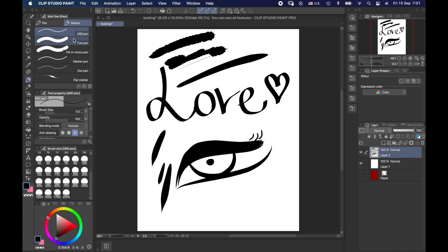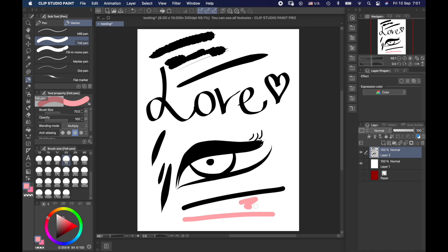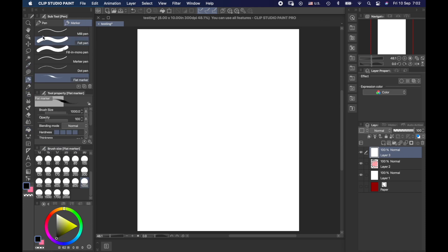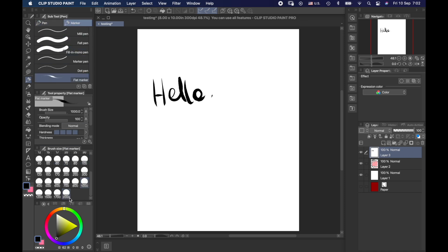We also have many markers, like the felt pen — very good for coloring and filling textures. There's the fill-in mono, and our flat marker that gives you the feeling of an actual marker — for example to emphasize something. Let me add a new layer, color red and white, and write some text with a gel pen, then add a flat marker. I can change the opacity and angle of my marker as well as the thickness to highlight text, just like marking up schoolwork.